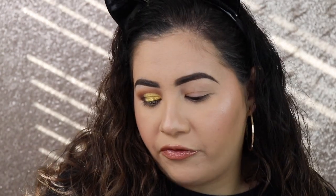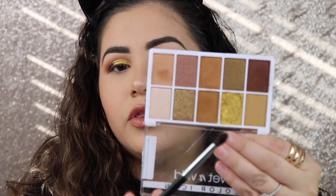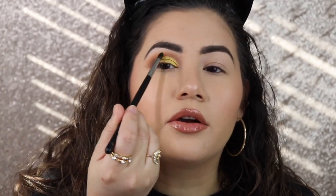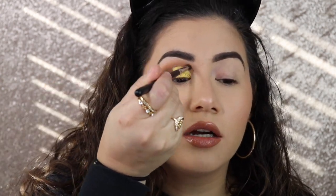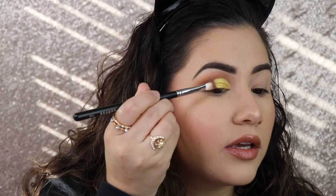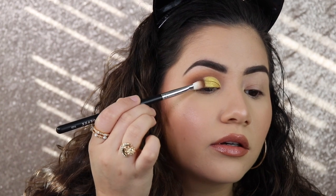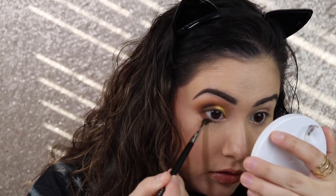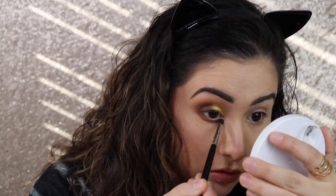I took the m506 brush and went back in with those dark matte brown shades, mixing them together and adding a little bit more to the crease — it had kind of gone away when I did the cut crease. I really like this brush because it gets right in there. Then I went in with the m456 brush again to mix those shades and add them to soften that harsh line so it looks more blended. For the lower lash line I went back to the m506 and added those matte shades right along the lower lash line.